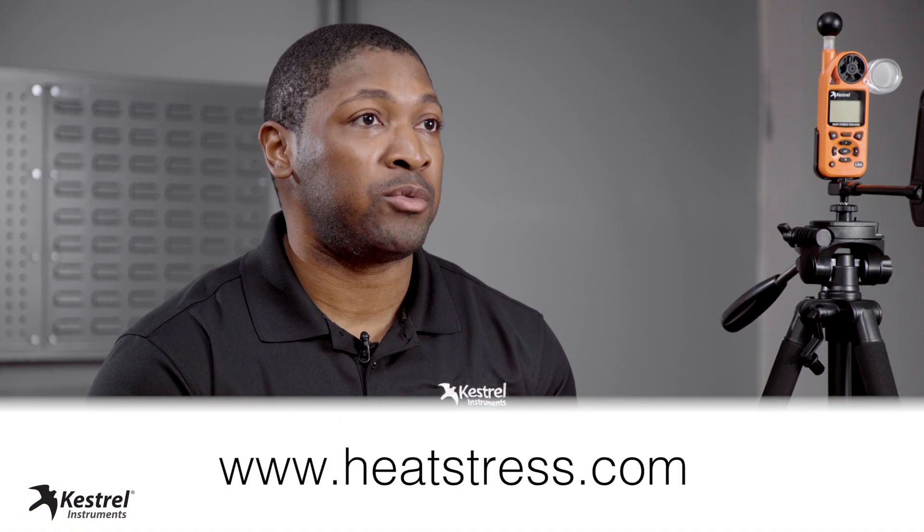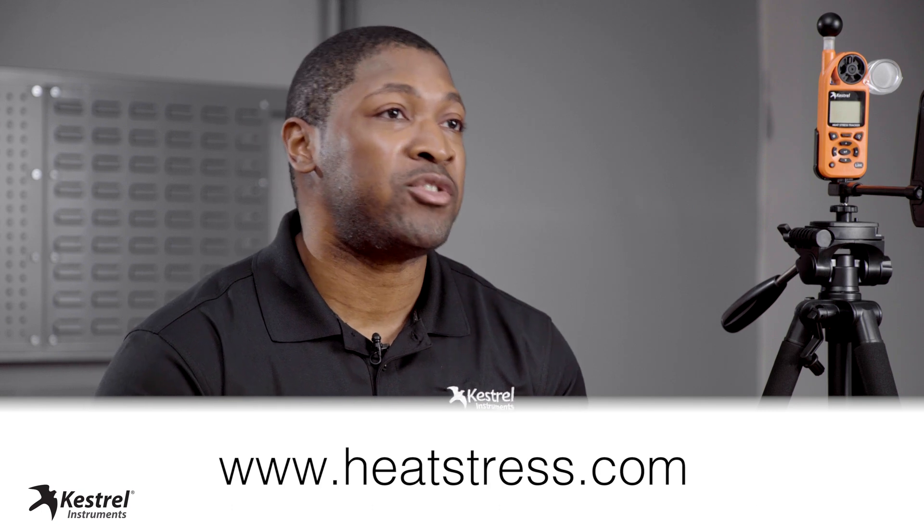Now your 5400 Heat Stress Tracker is properly calibrated for reading accurate wind direction. For more information on the Keshu 5400 Heat Stress Tracker and to learn about preventing exertion heat stress illness, please visit heatstress.com.